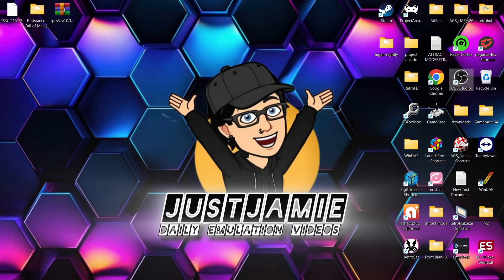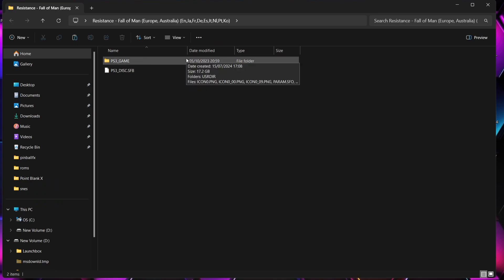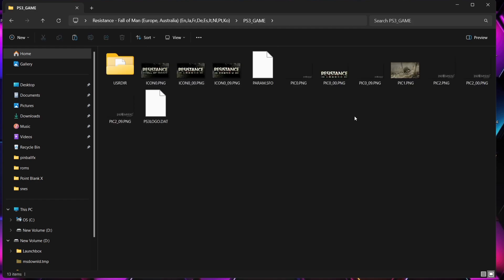So today, we're going to get you up and running playing the very awesome Resistance Fall of Man for PlayStation 3. First of all, you're going to need the game itself. This is the format I've got it in: PS3_GAME and PS3_DISC.sfb. Inside your PS3_GAME folder, you should have these files.